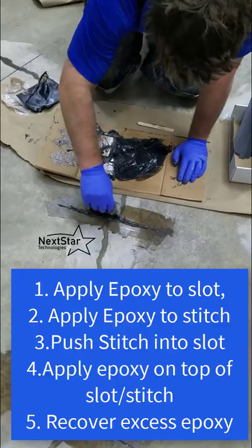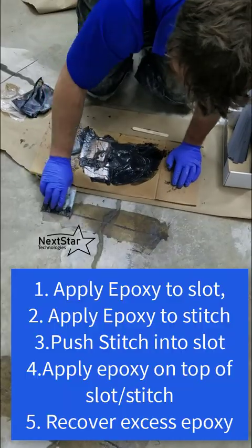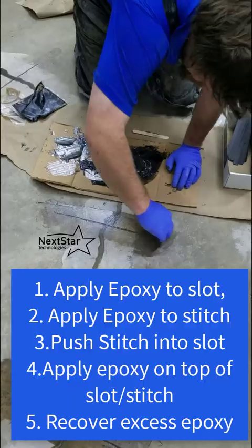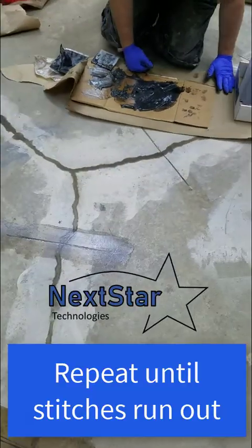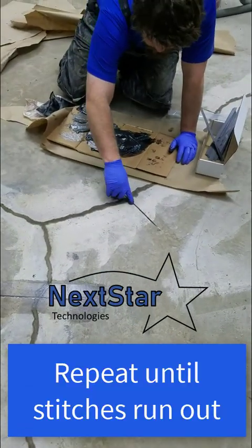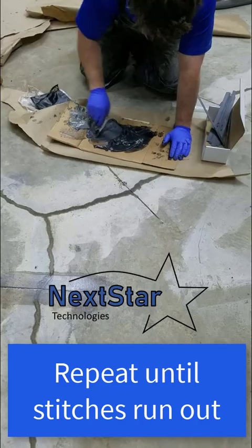Once the slot is filled with epoxy, wet the stitch again. I often use the whole kit on all 15 stitches in one go because it's not complicated. Wet the stitch thoroughly, push it into the hole, then take the trowel to clean up, push the stitch down a little, and use the epoxy that pushed out to press back on top of the stitch.